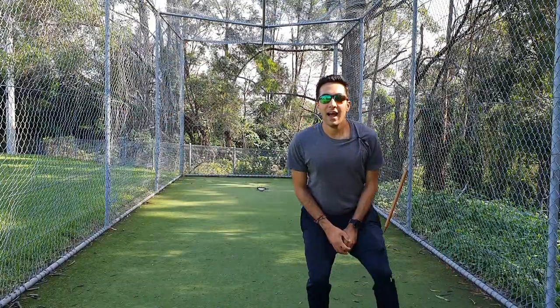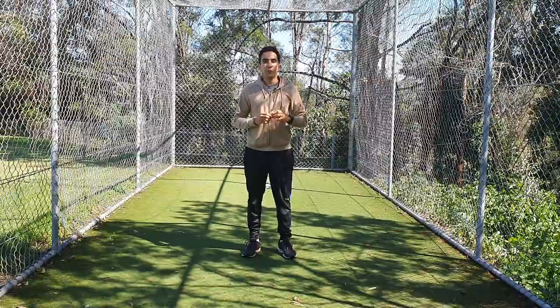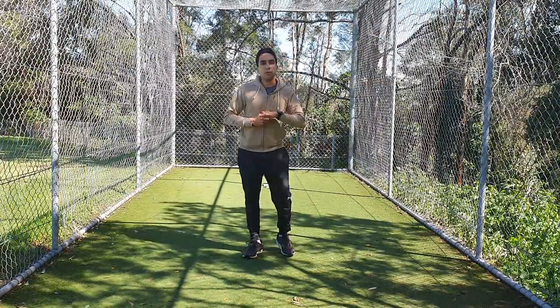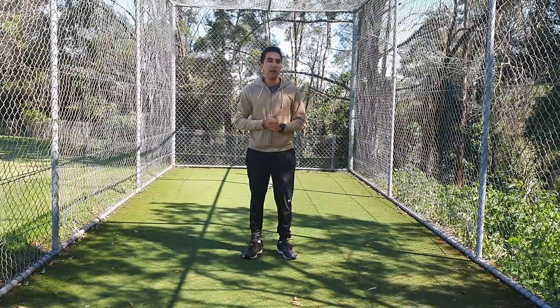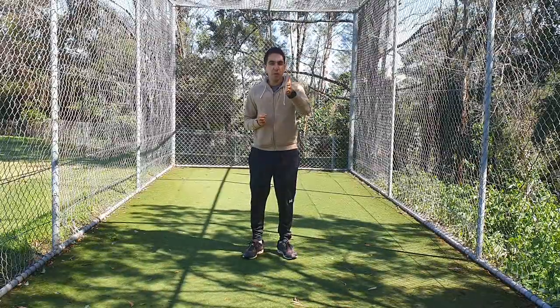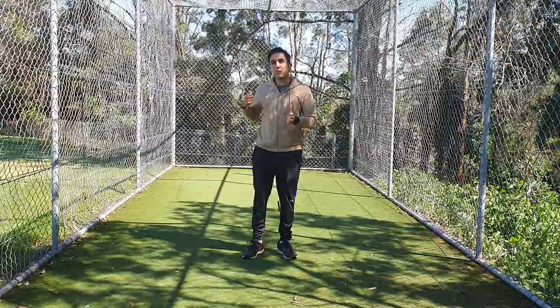Hi, how are you going? Hi everyone, welcome to Fix Your Technique series video 1. In this video we're going to focus on a particular issue that a lot of junior cricketers have where they open their stance when the ball is on the leg side and as a result expose their stumps to the bowler.